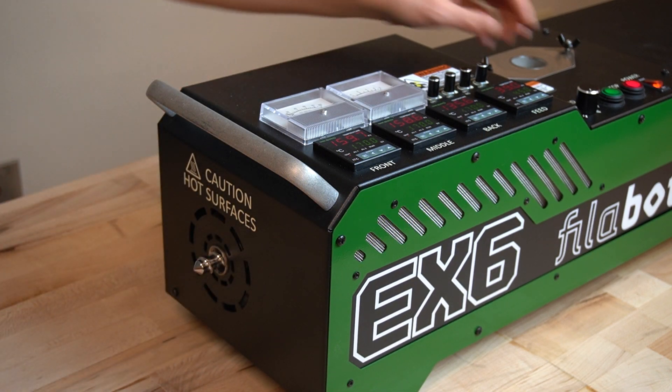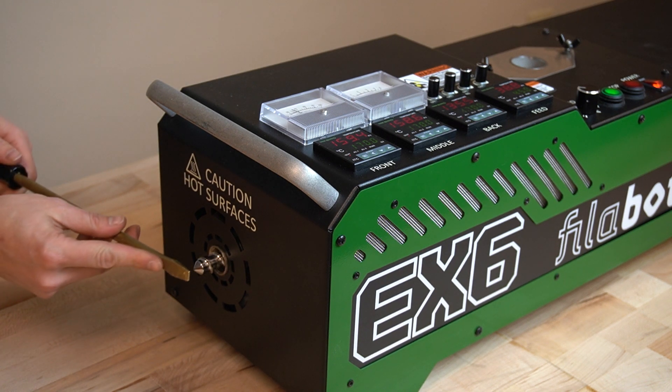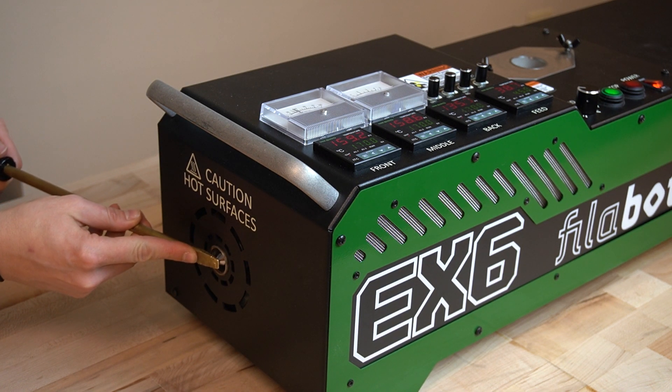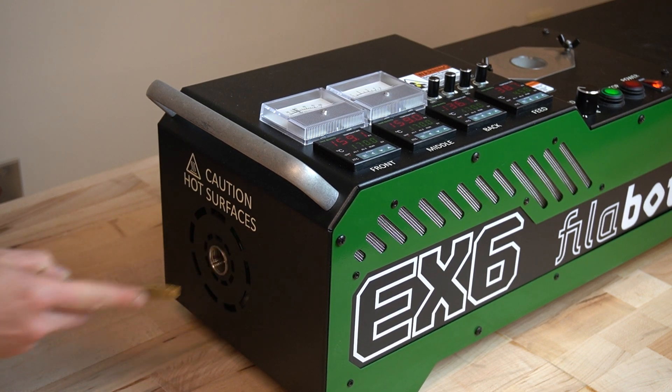To properly seat the screw, insert the screw into the barrel about 90% of the way. Turn the screw motor on and use the end of the brass screwdriver to push the rest of the screw into the barrel. You should feel the screw slide into place as it gets properly seated.